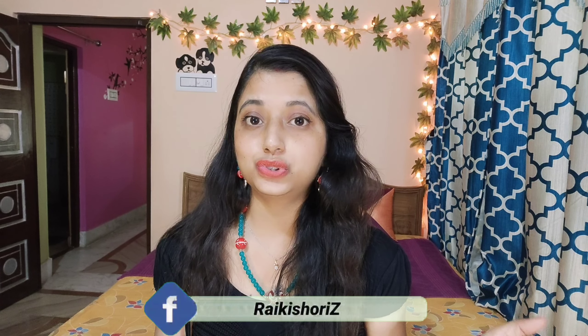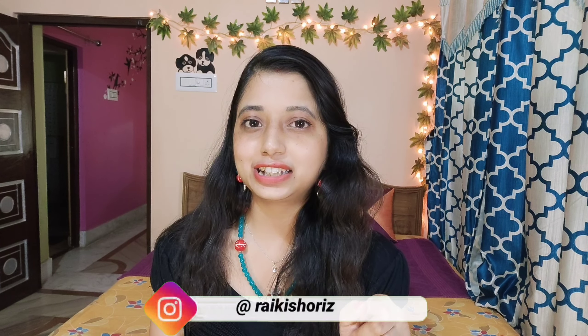Hey guys, welcome and welcome back to my channel Rai Kishori's. Hope you guys are doing well. Today I am going to share some easy hacks with which everyone is going to do work with girls. And maybe you can relate to this video. So without wasting time, let's move on to the video.